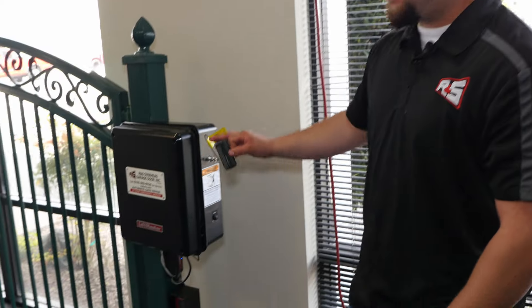Hi, my name is Scott. I'm with R&S Overhead Garage Doors and I'm a gate technician. Today I'm going to show you how to program a remote to your gate operator. Today we're going to be using an LA500.